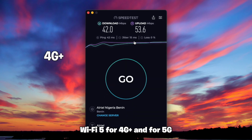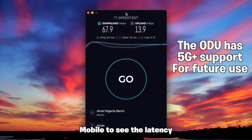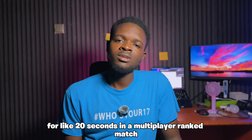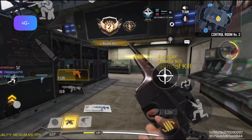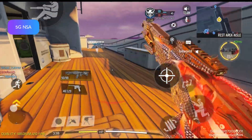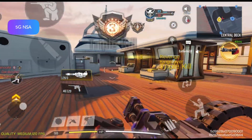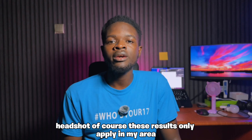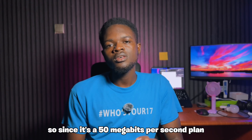For speed tests, here's how fast the ODU is over WiFi 5 for 4G+ and for 5G. Let's also take a moment in Call of Duty Mobile to see the latency for about 20 seconds in a multiplayer ranked match. Of course, these results only apply in my area — it's going to be better, the same, or worse in your own area. Since it's a 50 Mbps plan, I'm quite okay with 4G+.